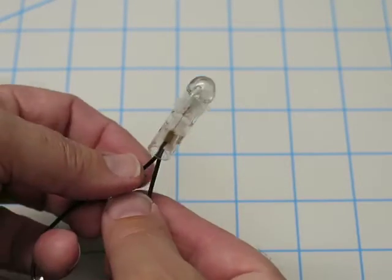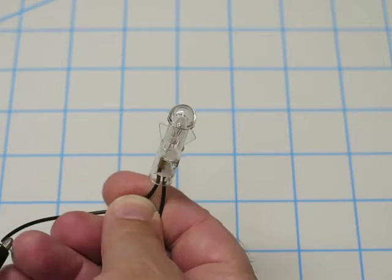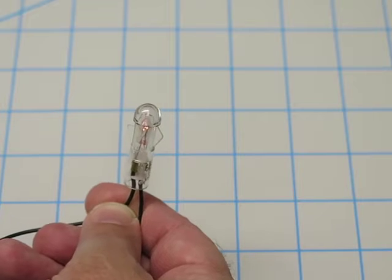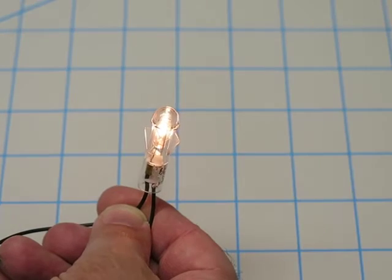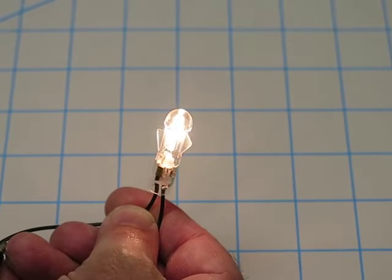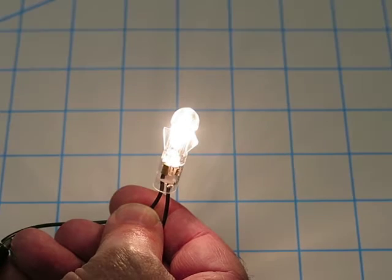All right, I'm going to apply some power to this lamp. We're going to start with this one, so one, two, three, four, five, six volts.